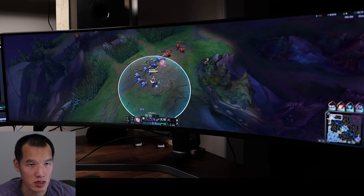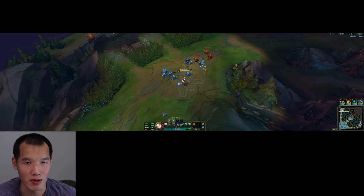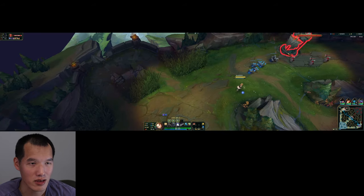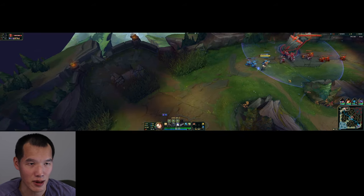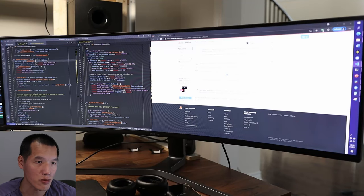This is League of Legends. You can see more of the battlefield, but there's no way to change the minimap position in this game, so you'll have to move your head around a lot. Just like Age of Empires, I think this game is better in 16x9 than 32x9 because you can't change the UI. Next, let's move on to productivity.